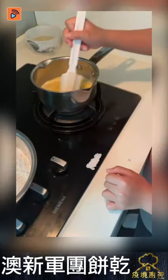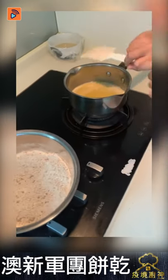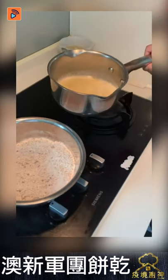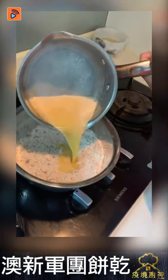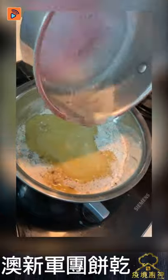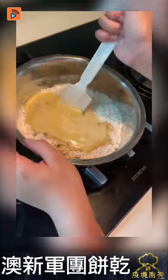Now we will put the wet mixture into the dry one we did before. So let me put the last mix and then we're done. Okay, I'll put this here first, then we're going to pour the wet one into the dry one. And then you're going to mix again. Okay, done. Now I'm going to use this and start mixing.